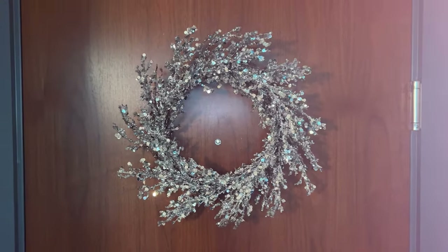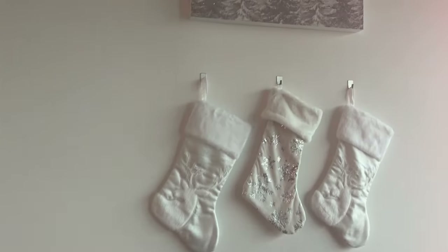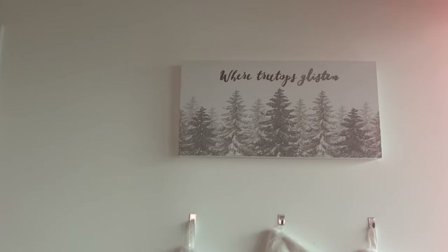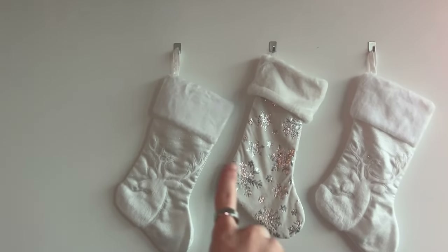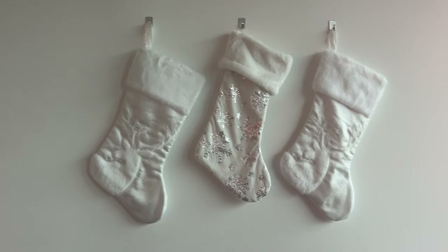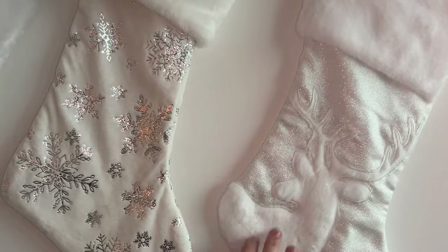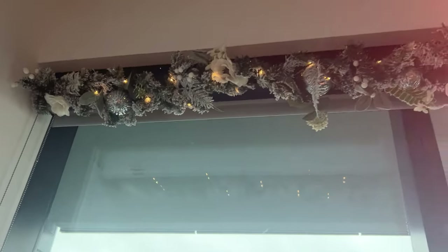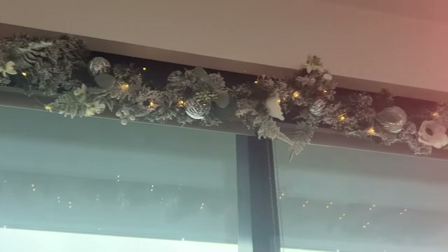Starting off with our Christmas decor, we have our silver wreath, of course. Our stockings. We have this cute little glittery space up here. The middle one is for Kawasaki — that matches the pillows on our couch that we bought. This fur right here matches our tree skirt. Can y'all give me honest opinions on the garland up here? It spans the whole length of our windows — just give me an honest opinion.